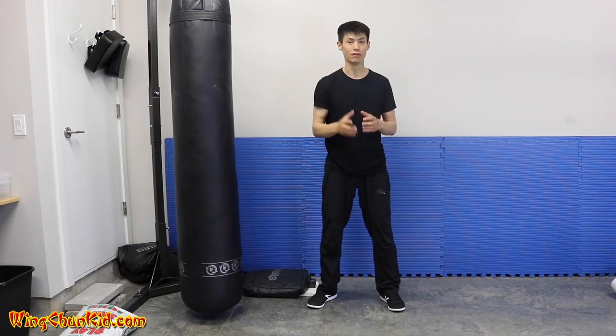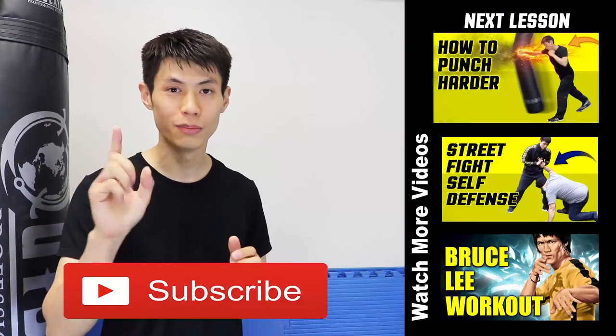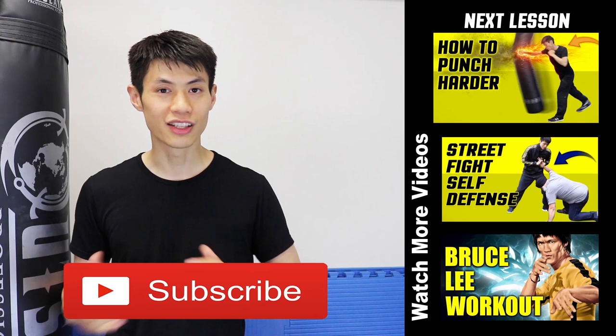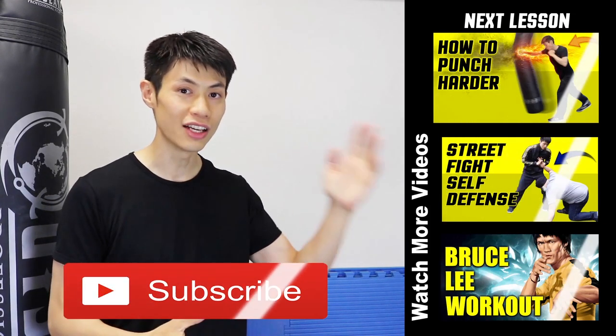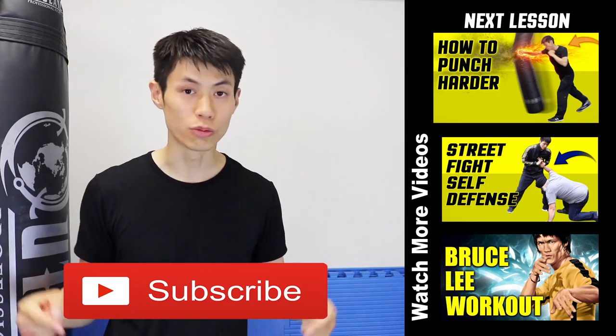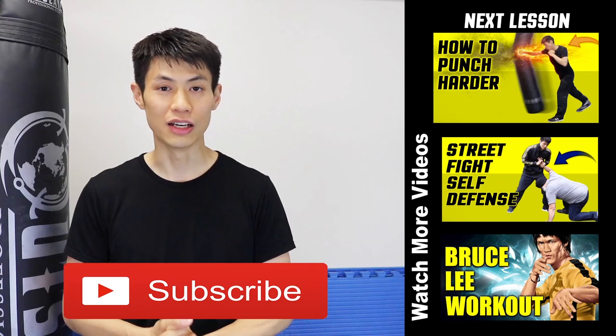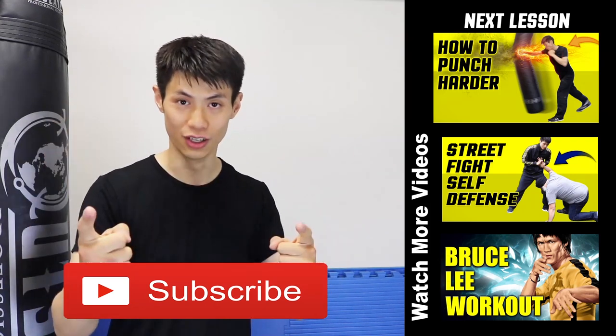That's more about being able to have good defense with your offense. Those are three major mistakes beginners make in punching. Thanks for watching — if you liked this lesson make sure you check out my other lessons on this topic. If this is your first time here, click the subscribe button to get the latest self-defense and fighting tips and techniques. We'll see you in the next video.